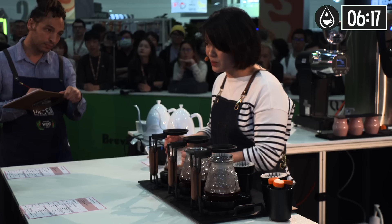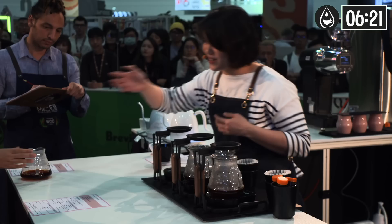Judges, when assessing the aroma, please bring the server close to you and you will smell more.